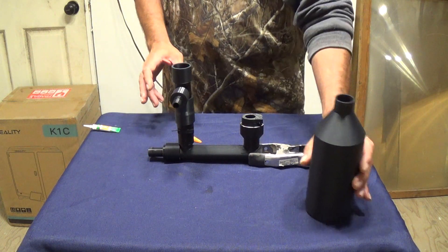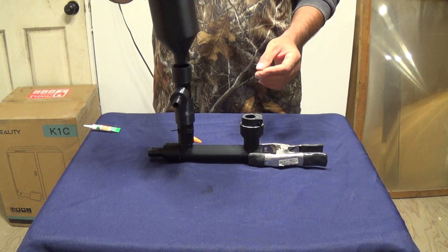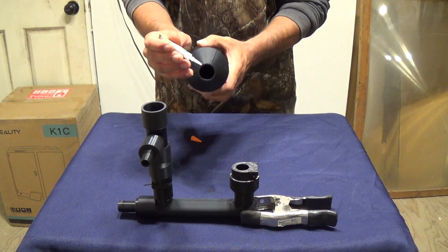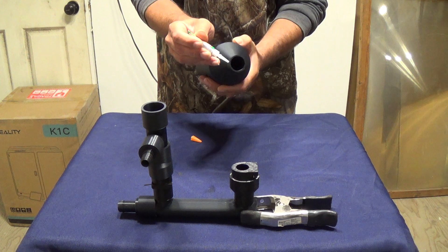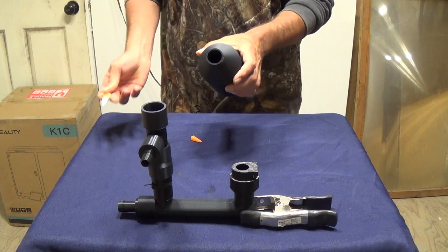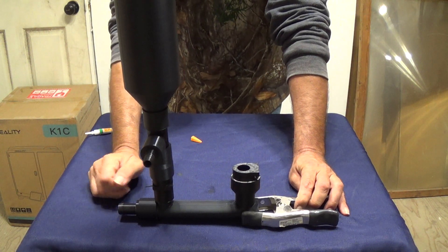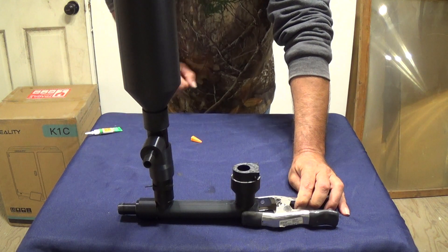The next part is to glue our top compression tank on there. We'll add some glue around the ring and slide the compression tank into that collar. Now we're just going to let this entire thing dry. Once it's completely set up, I'll add the rubber cement to the output and the input, and we'll get this out and get it tested.